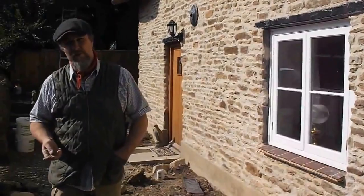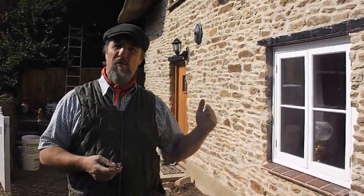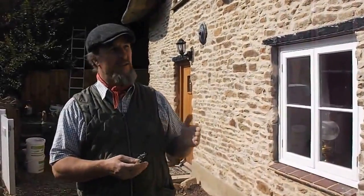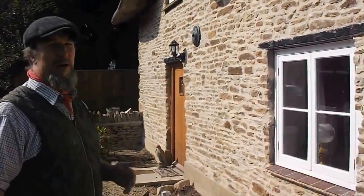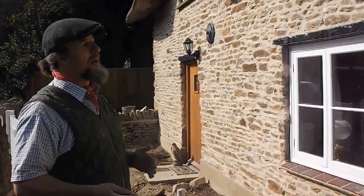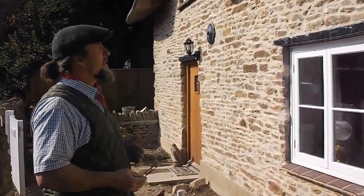If you do have a listed building, before you embark on any kind of work like this, it's probably best to have a word with the conservation department and explain what you want to have done. I would recommend that you have consent for something like this, because as you can see, by putting in a lot of lime putty or natural hydraulic lime you dramatically change the impact of the front of a building, which in turn impacts on the way the village looks.